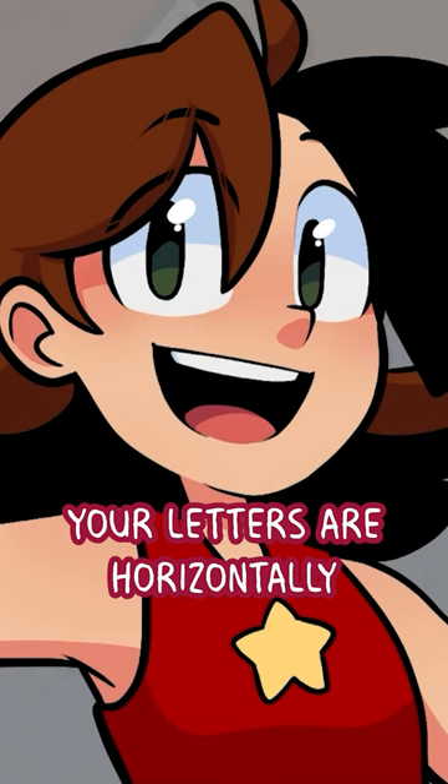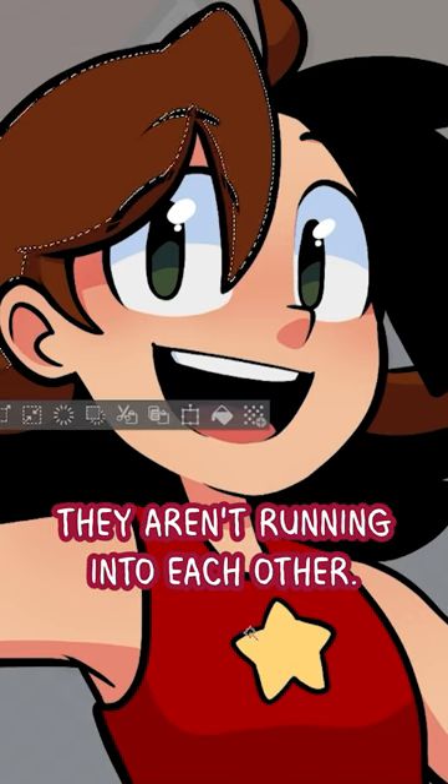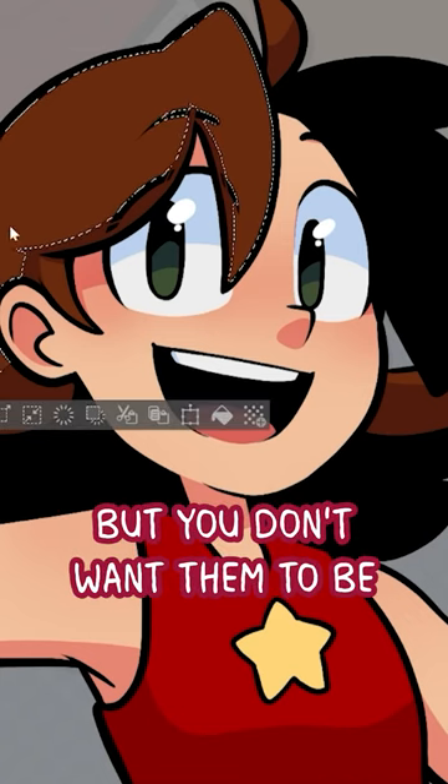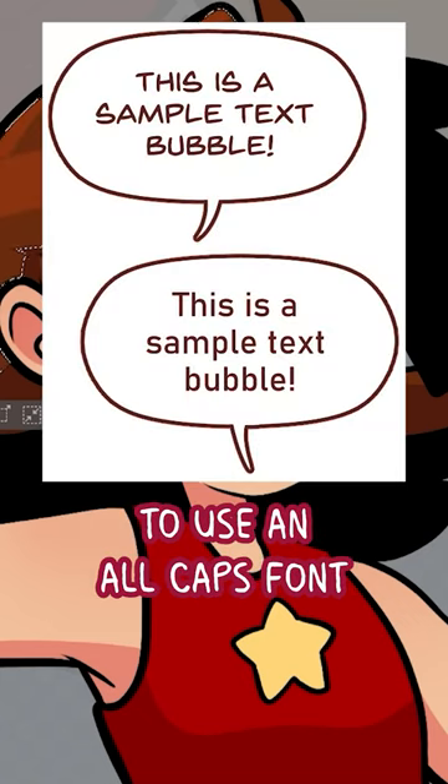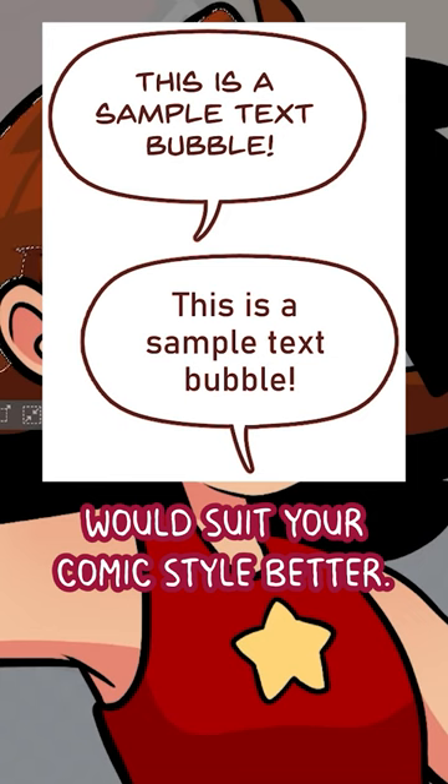Number three, make sure your letters are horizontally spaced out enough that they aren't running into each other, but you don't want them to be too spread apart either. Number four, don't feel pressured to use an all-caps font if you feel like mixed case would suit your comic style better.